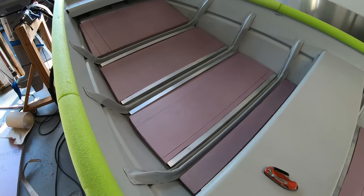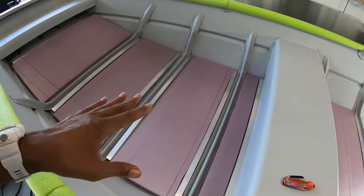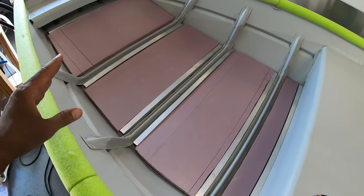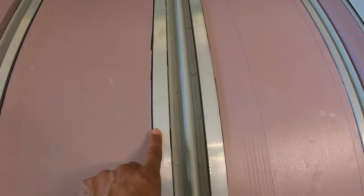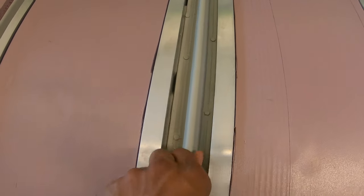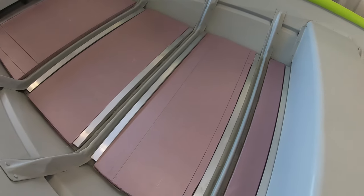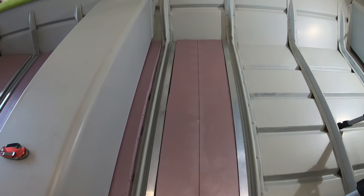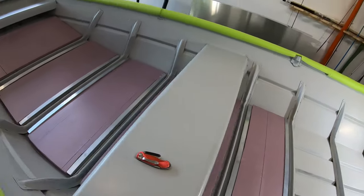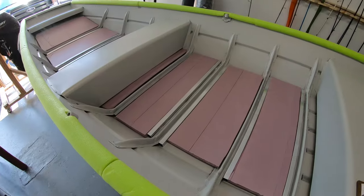That construction adhesive is very strong — it takes 24 hours to cure. I'll probably put some weight on this overnight just to keep it down secure, because you want as much of this stuff in contact with the hull of the boat as possible for the best bond. You can see the surface difference — I've got an inch flat surface to rivet the flooring down to. These ribs are very narrow and will not work for this application, so this is an absolute awesome solution. If you have a jon boat with very narrow skinny ribs, go ahead and use some one-inch by one-sixteenth inch thick aluminum tubing and get the job done.